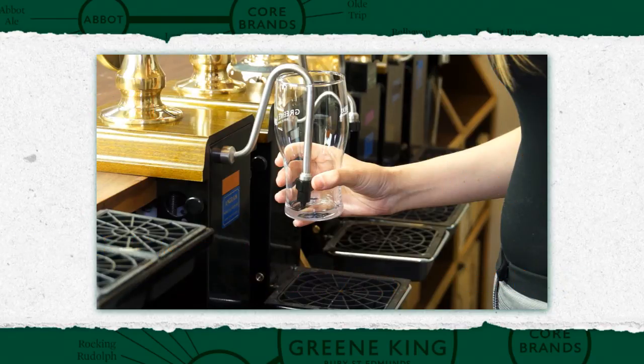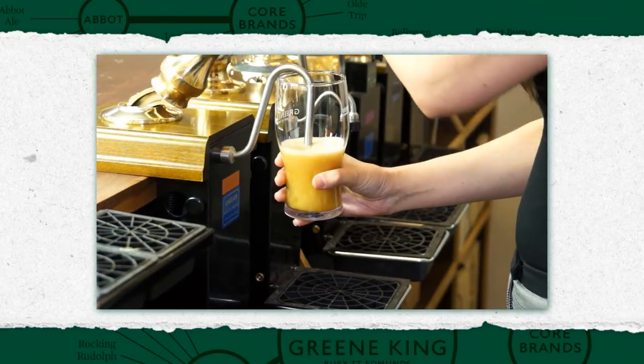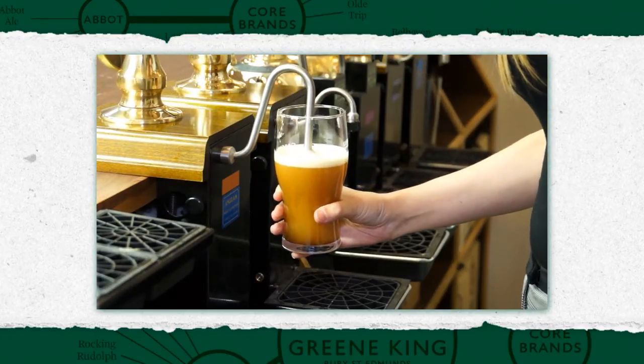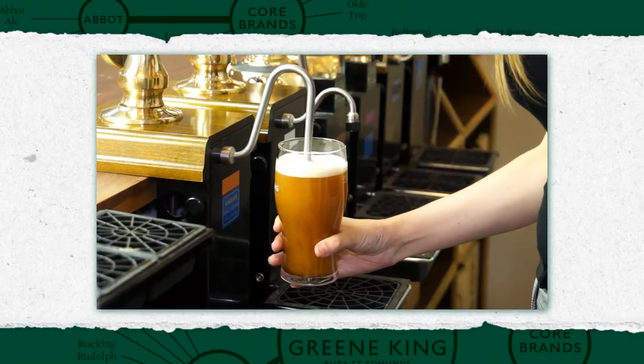Hold the glass at the bottom, vertically, and place the spout into the glass with the sparkler touching the bottom of the glass. The pump should be pulled with the sparkler starting at the bottom, raising the spout as the glass is filled but always kept below the head of the beer. Keep pulls firm and smooth until the glass is full.